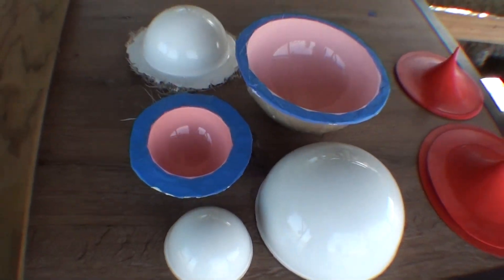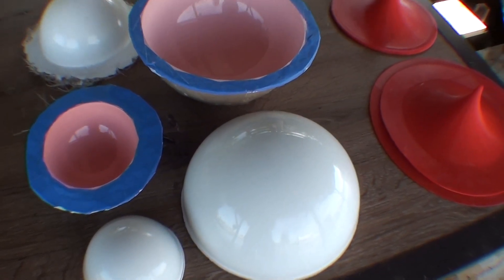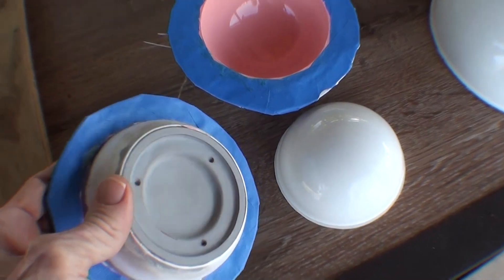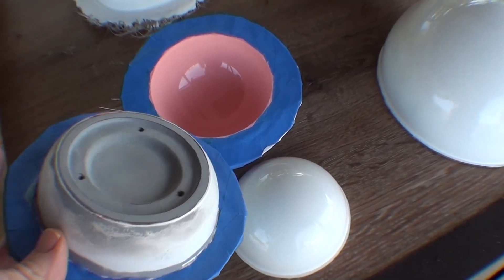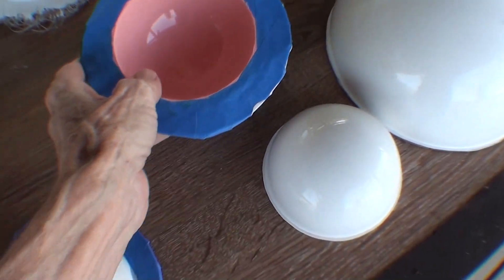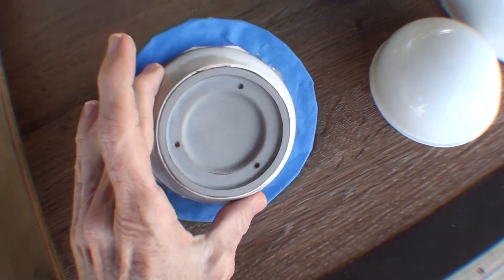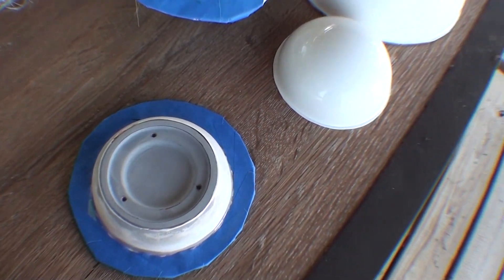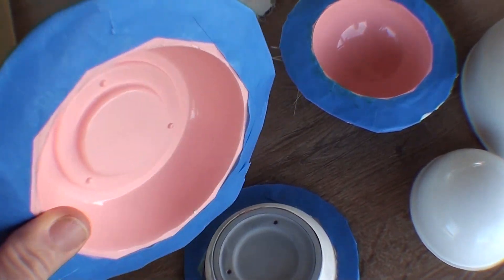What else can I make? I suppose I could take one of those little balls and make a buck like this. Why would I make a buck like that? Well, a buck is used to make a mold, so there must be another mold somewhere. There's a mold that looks like that buck — this mold looks like that buck.